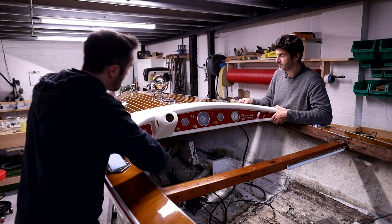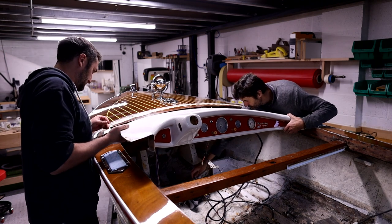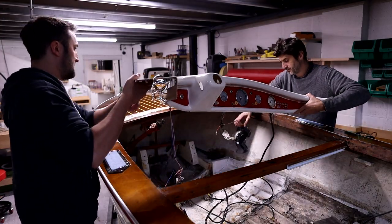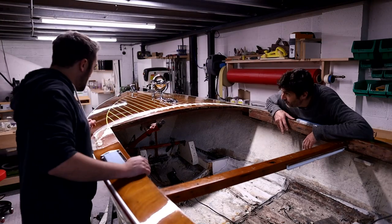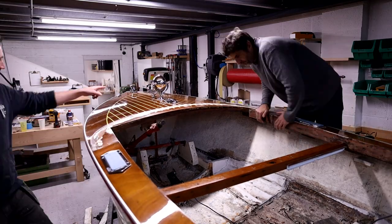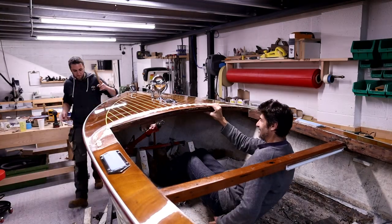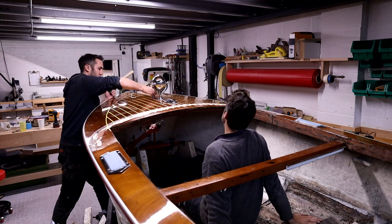You'll notice somebody else appearing in my videos now — this is Will, and he's been working for me three days a week just recently. It's good to have an extra pair of hands in the workshop; it's certainly helping move projects along and you'll probably see him appearing in the videos more going forwards. We started stripping the boat down, taking all the fittings off to give us a clearer space to work with, and to make sure we don't damage anything since the boat is in really nice condition apart from its internal structure.